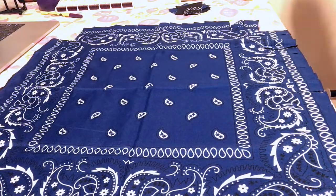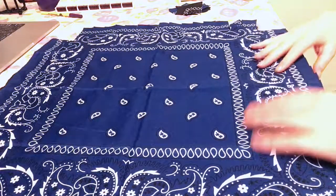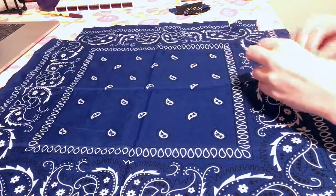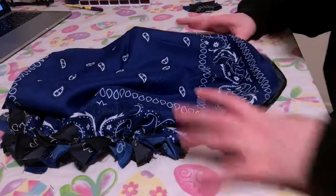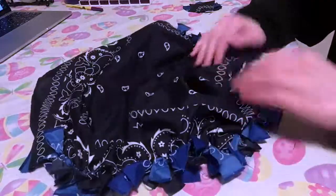Now what I'm going to do is start and tie all of these together — however long that's going to take me. All right, I managed to finish tying up all of the ends.